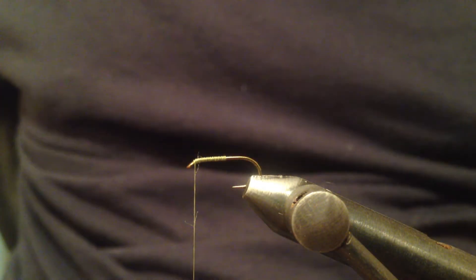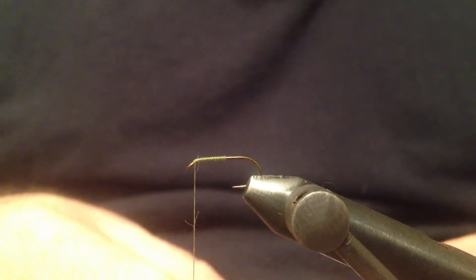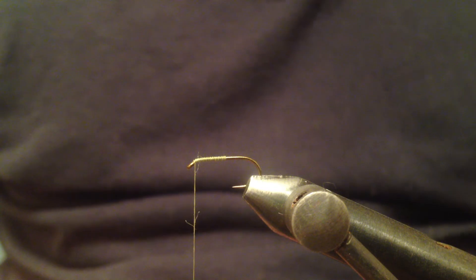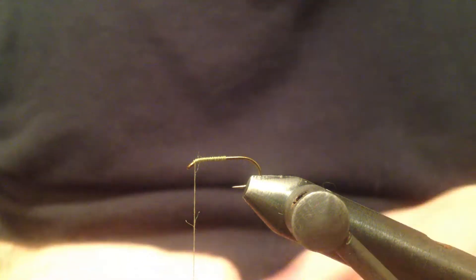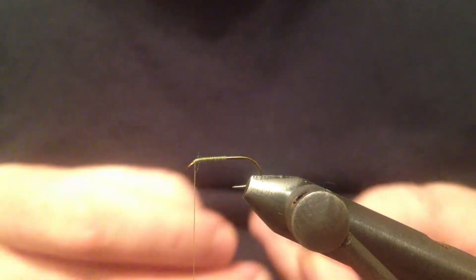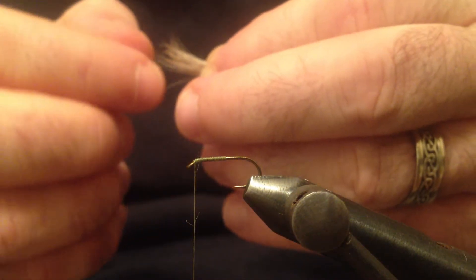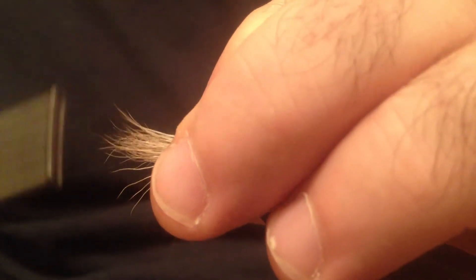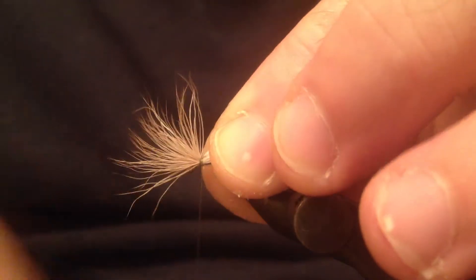Now the wing is going to be deer hair. I want that wing to be about two lengths of the shank. I'm gonna tie that down right on top of the shank behind the eye and keep it tight at all times and don't let the hair spin.